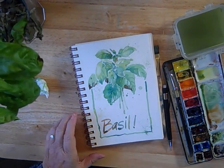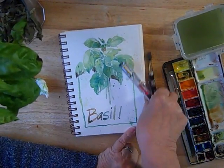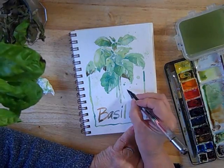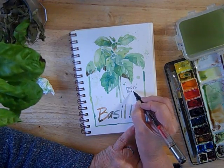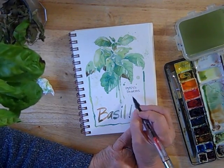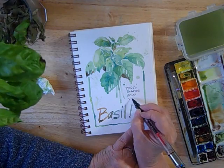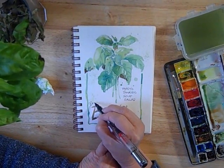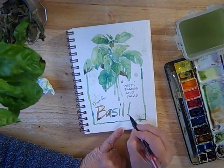Since this is a journal page, you may choose to add a little bit more text, so I am going to do just that. Basil makes me think of pesto, tomato sauce — oops, no room, so I'll say 'tomatoes' and misspell it. Soup. Salad. Bravo — or basil. Now we need that exclamation point.